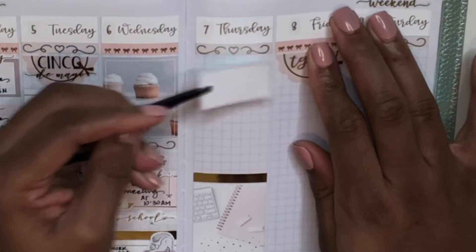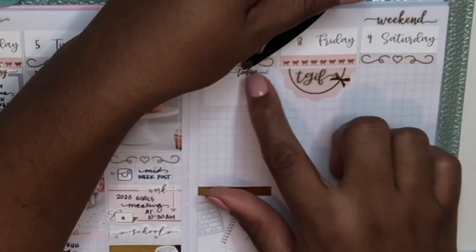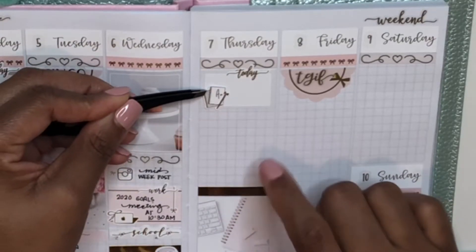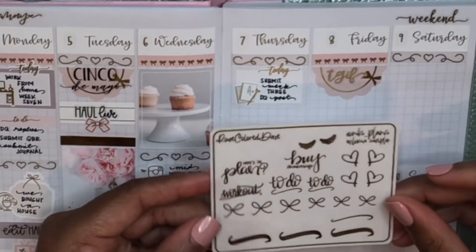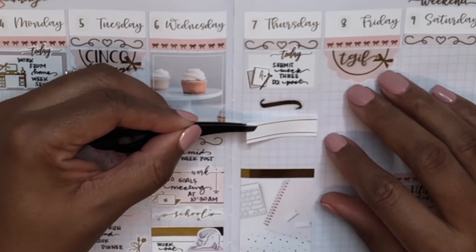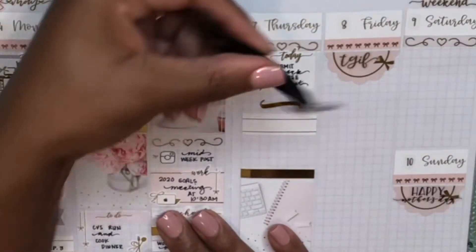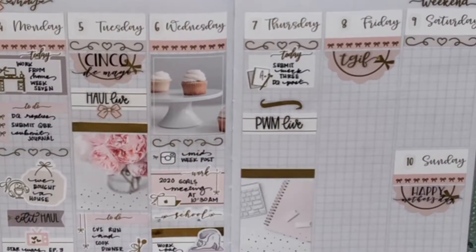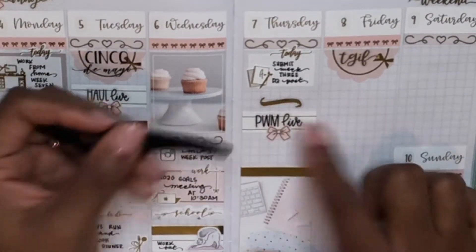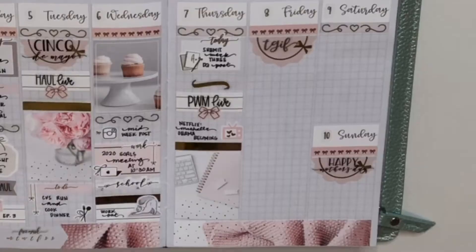Then I moved up to the top of the Thursday column and put down a half box from the kit, layering a today script from Nettie Designs on top of that. I needed to turn in my discussion post for school that day, so I used a cute A-plus spiral notebook and pen icon from Crafts by Tally to mark my schoolwork. Then I added a squiggle from Rose Colored Days as a divider, and then I marked that my B6 plan-with-me video from last week went up live — I marked that the same way as my haul from Tuesday, using a quarter box and a bow from Sadie Stickers.